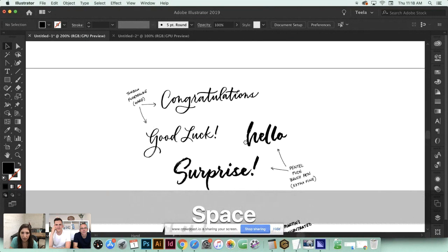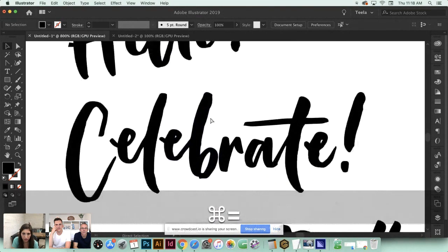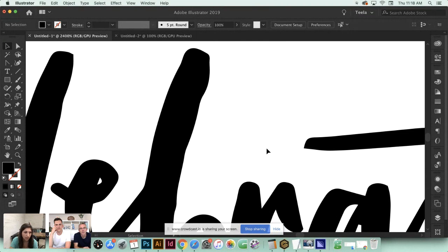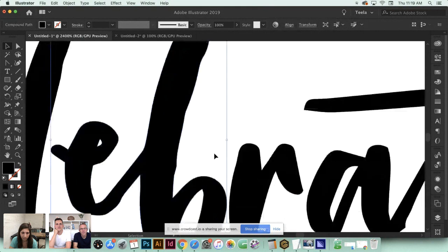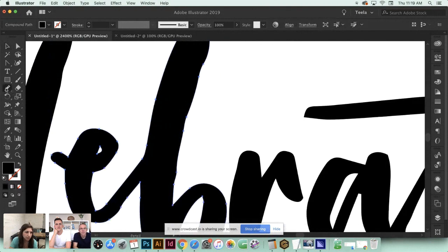Now let me quickly show how I adjust and clean up letters. Let's find a rough area - the side of this V is a little bumpy. One of my personal preferences is the Pencil tool. If you're a Pen tool pro, go ahead, but for beginners the Pencil tool is a great option. Select the character you want to adjust, hit the N key on your keyboard as the shortcut for the Pencil tool. Double-click on it and these are the default settings - no changes needed.